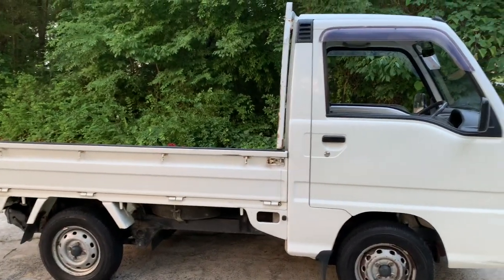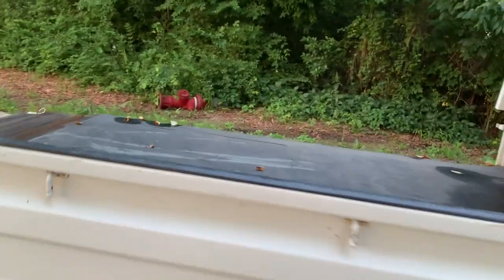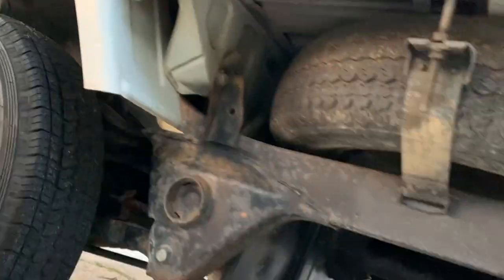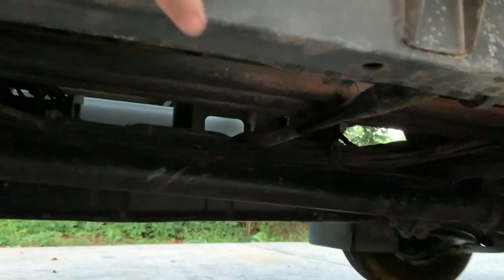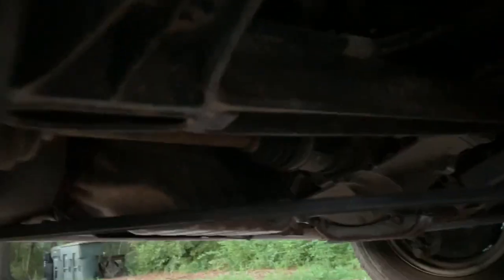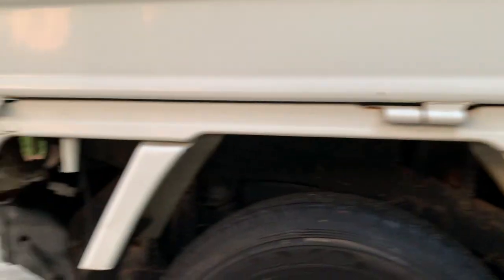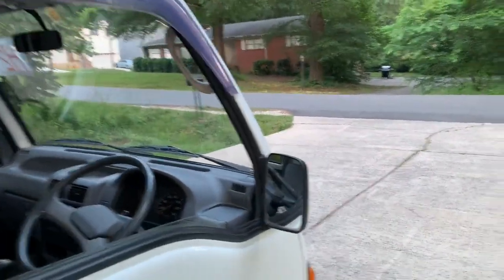Overall, the truck is very clean. A little bit of surface rust underneath — as you can see, nothing serious. The whole frame is totally solid. It's just some normal surface rust for a 31-year-old vehicle on the streets of Japan. Other than that, it's very clean — probably the cleanest Sambar I've had so far.